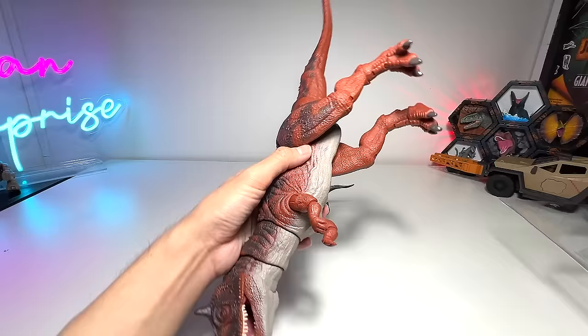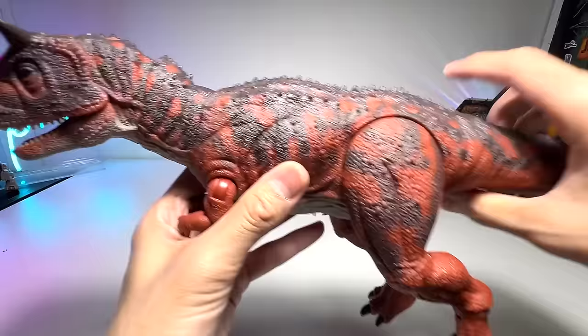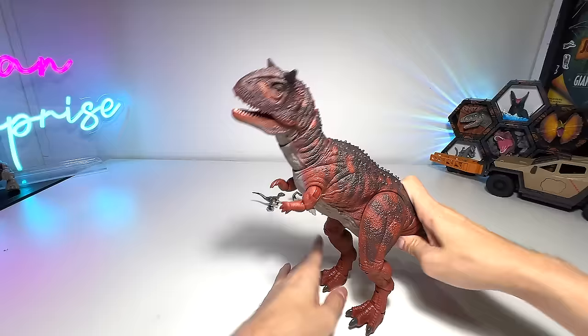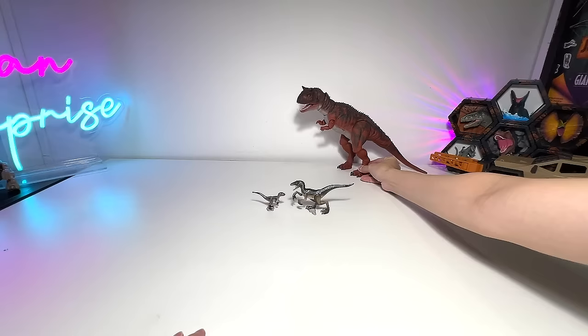One of my favorite ones has got to be the Hammond Collection Carnotaurus. I think this is one of the best, if not the best, Carnotaurus figure ever. Highly detailed — you can see three points of articulation just on the neck. There are tiny little arms but they're all movable. Super cool. I love it because it has glass eyes and it's super highly detailed. The tail is made of soft rubber, which is very cool. Let's place this right at the back because it's one of the biggest figures so far.